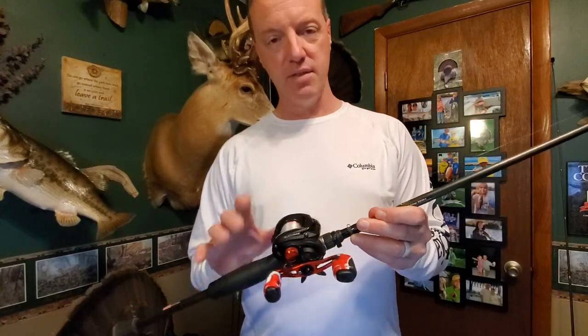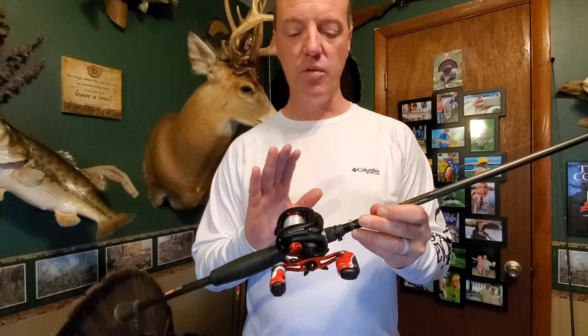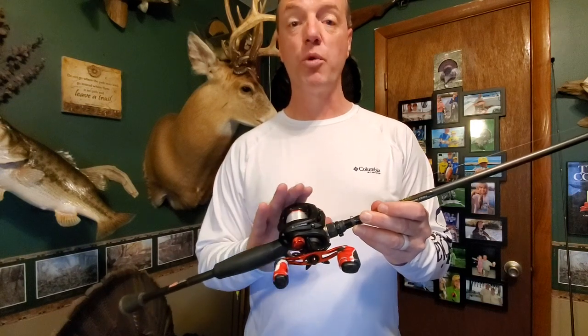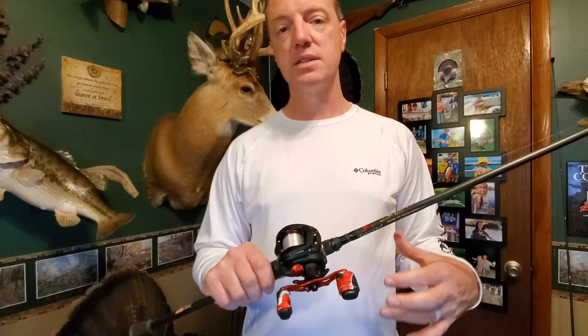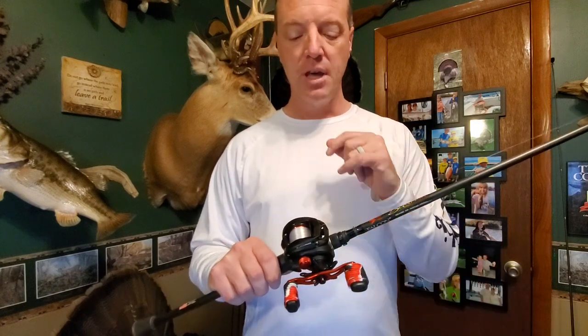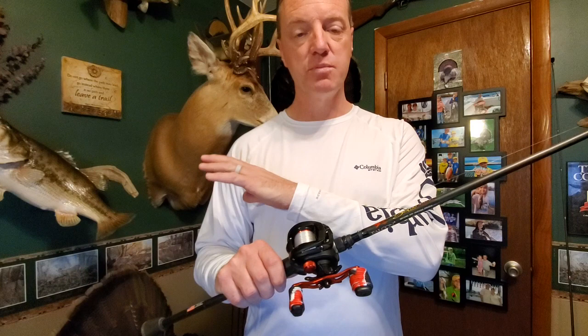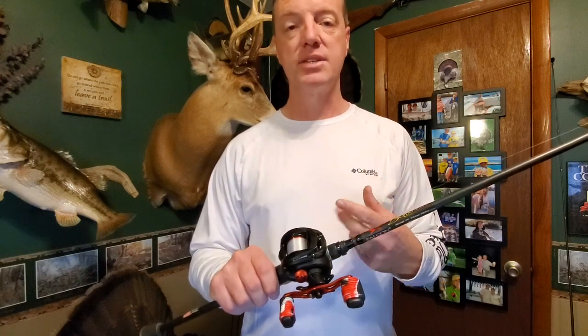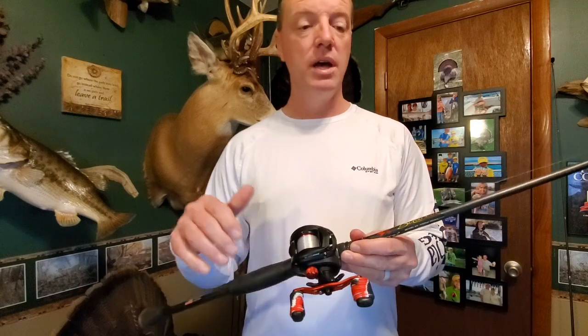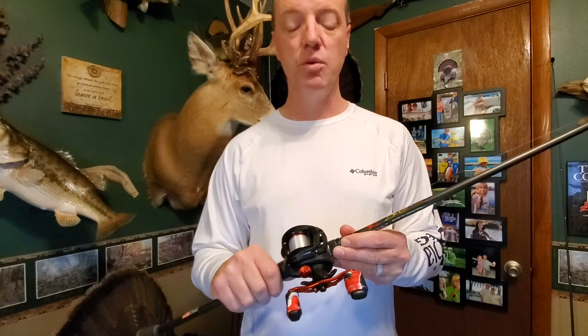Down to the nuts and bolts of this reel, the price point on it is about $40 — sometimes a little more, sometimes a little less. But for $40, you just can't beat it. I have reels that are higher end and cost much more, but I have several that are in this price point. Along with the two Black Maxes, I also have a Piscifun Torrent — I'll put the link down in the description so you guys can watch that review too if you want.